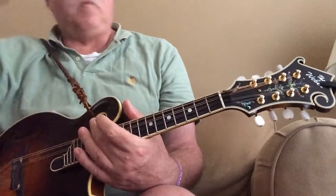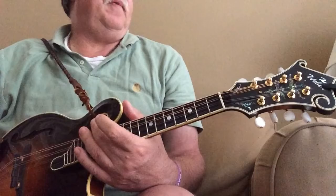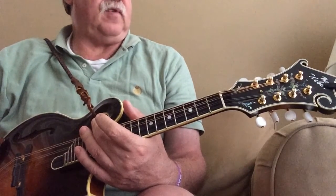Good morning from Cedar Park, Texas. I thought I'd do another fairly straightforward, very familiar fiddle tune here today called Arkansas Traveler.